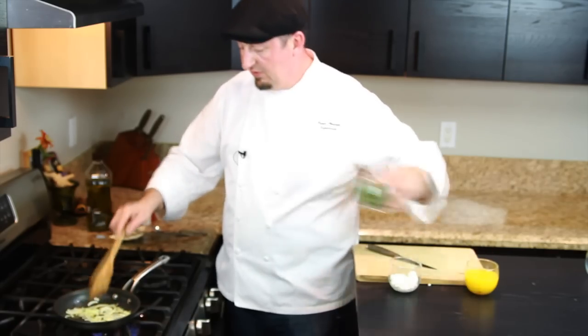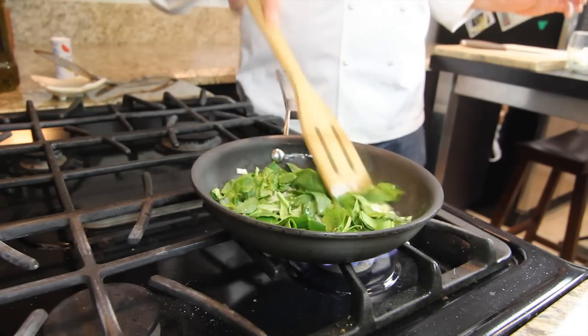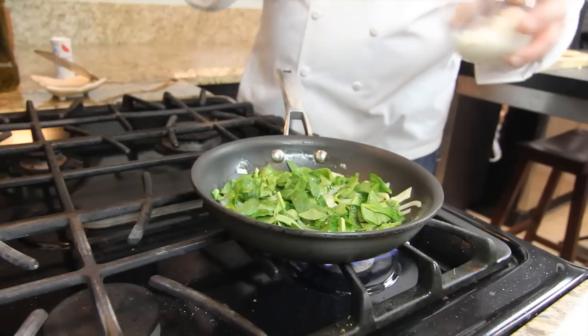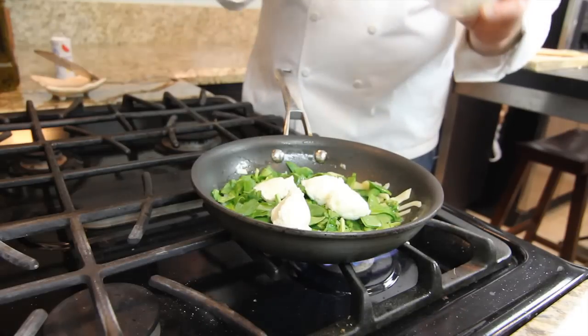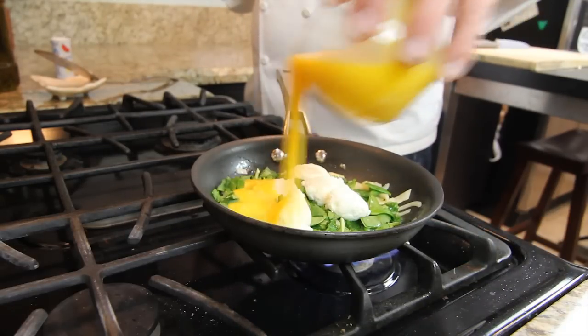When we got the onions at the desired temperature, we add the spinach and mix it all up together. And just let it sit like this. Then we use our ricotta and put some dollops just on the spinach and onion mix. And add our eggs to it.